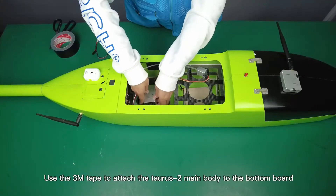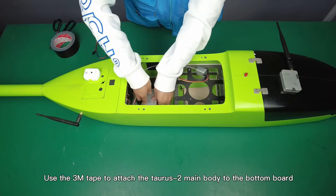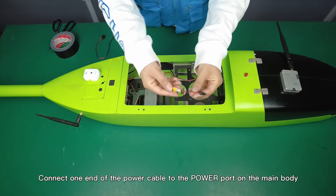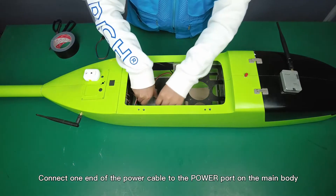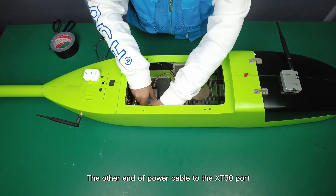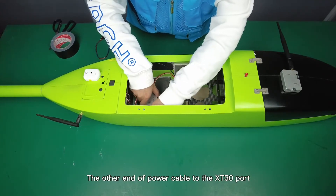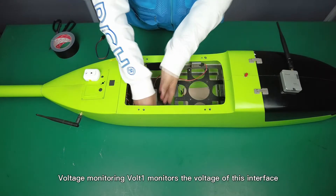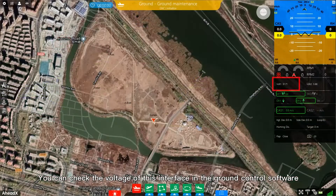Use 3M tape to attach the Taurus 2 main body to the bottom board. Connect one end of the power cable to the power port of the main body, and the other end to the XT30 port. Voltage monitoring channel 1 monitors the voltage of this interface, which you can check in the ground control software.